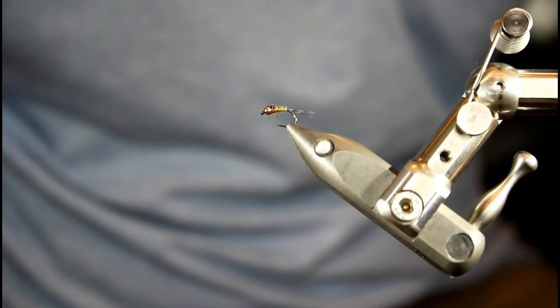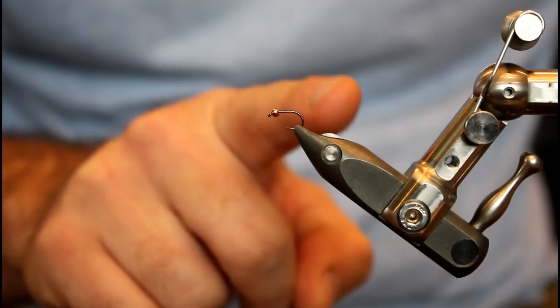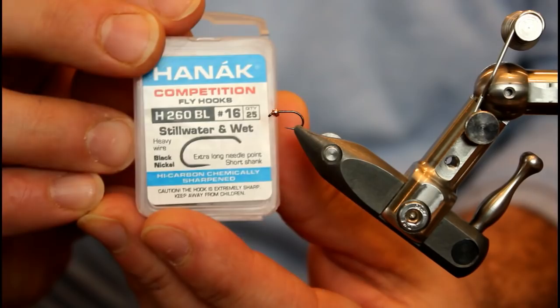Let's start tying this Cinnamon Toast Betis. In my Staunfo Transformer, I have a Honec Competition hook. This is their H260BL. That BL designation stands for barbless. You'll notice on the label that it's a size 16, which seems a little bit large for a blue wing olive, but I want to talk a little bit more about this Honec hook.